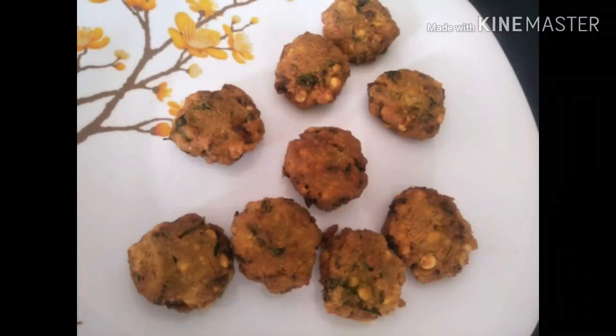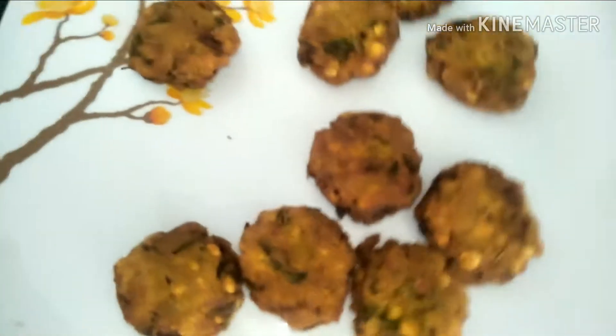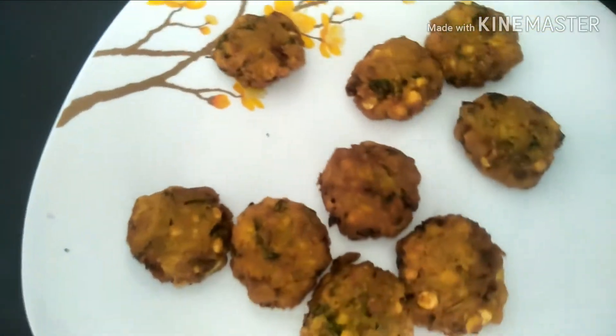Hi everyone, welcome to the channel. Today I am sharing the recipe for Crispy Crunchy Dal Vadas. In any festive occasion in South India, Medu Vadas takes center stage, but today we are making dal vadas without onions for pooja.